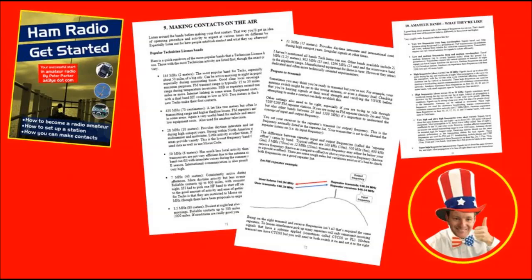The most important part of the book, I think, is the part about getting contacts. It's easy, you say — but believe it or not, a lot of beginners have trouble with this. Hamradio Get Started covers all the different ways to make contacts in more detail than I've seen anywhere else. I think a lot of more experienced hams could benefit from this as well.